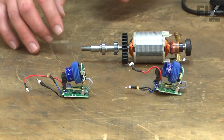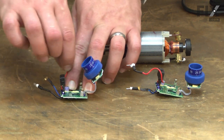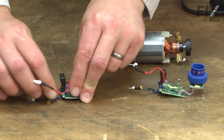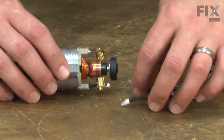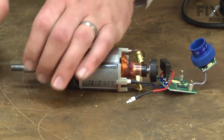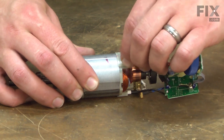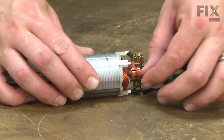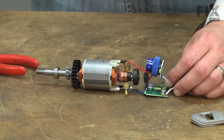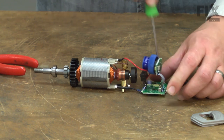Now I can begin installing the new circuit board. I find it's helpful to pre-route the wires so they're similar to how they were on the old one. The red wire should go behind this box, and then I'll cross the black wire over the blue. This will make reassembly a little bit easier. Now I'll reassemble the field wires — black wire on the bottom and the red wire on top. And now the cord wires, starting with the black, and then the white.